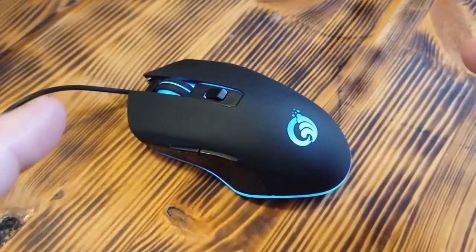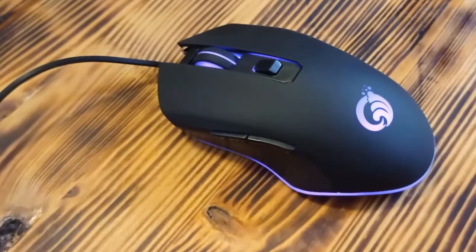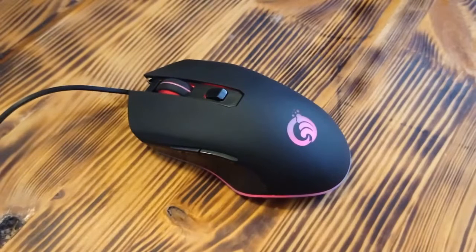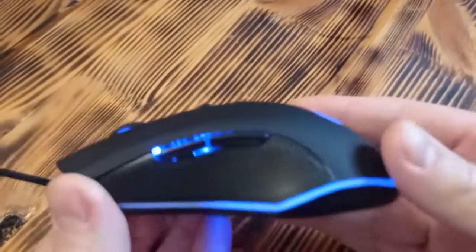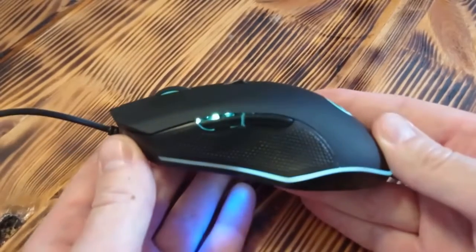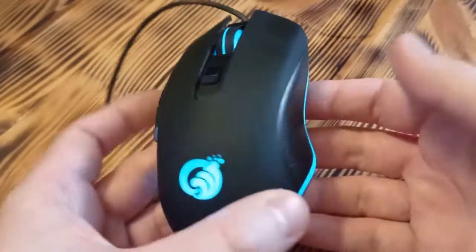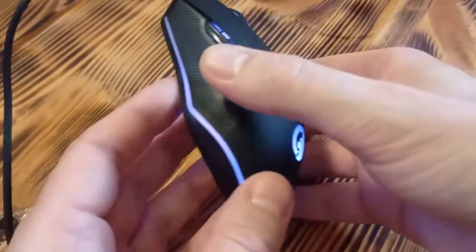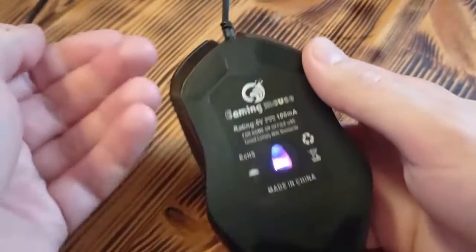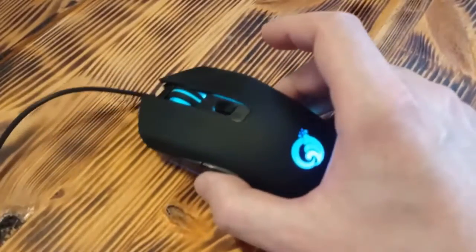Let's talk about build quality and design. First of all, the price of this gaming mouse is only five dollars, so in reality you can't expect something like a $50 gaming mouse. But still, this gaming mouse has pleasantly surprised me because the build quality is really great and at the same time it looks really cool. From the bottom, nothing special — made in China — but let's get back to the build quality.